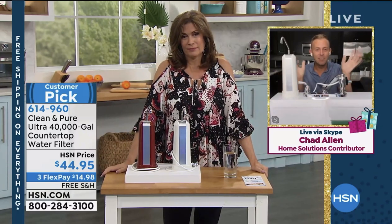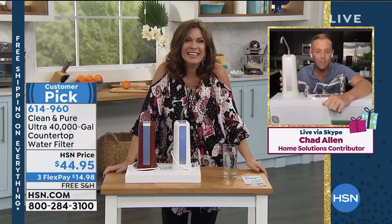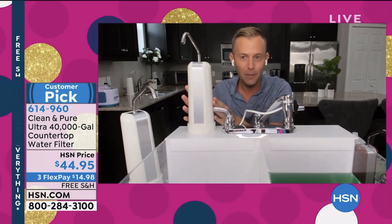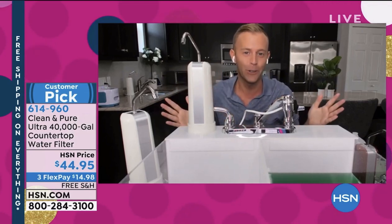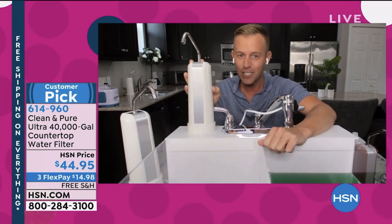You're so right, and I'm just thrilled to be with you. You're my favorite host. When I have to give an answer on what my favorite product is, I say Alice, of course — but then I say, don't forget the Clean & Pure. You're 100% correct, this is the longest running item in TV shopping history. In one version or another, of course it's gotten better over the years.